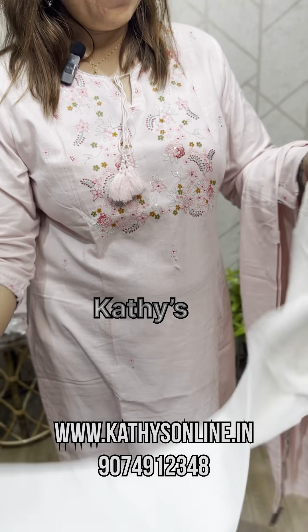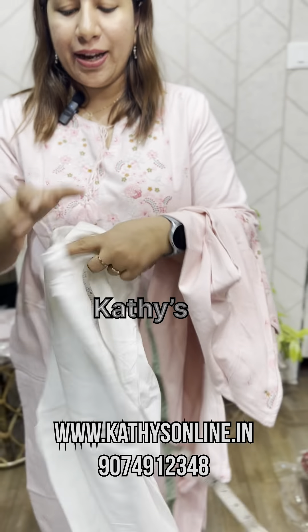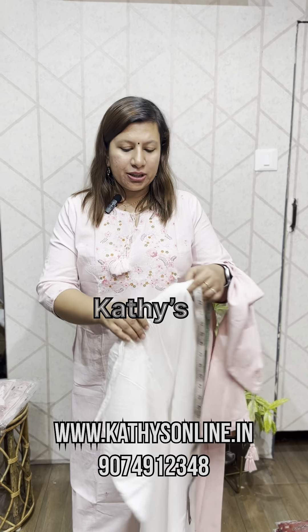The bottom is a wide bottom. This is the work, this is the front. This is a front and back elastic. This is the pocket. This is the two sides. The length is 37. The price is 1550.